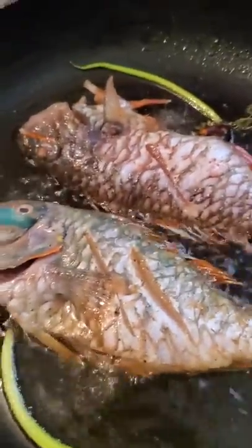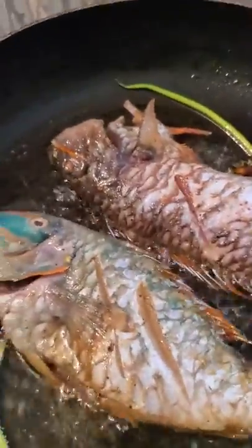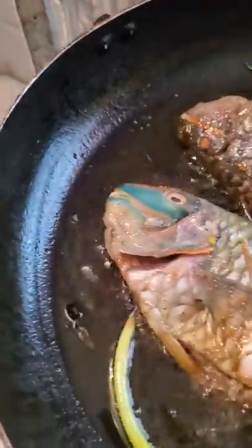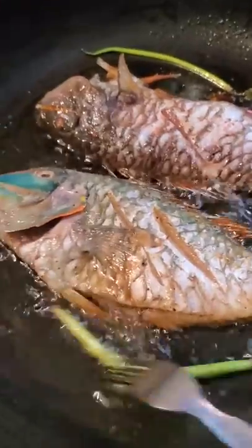Okay, so this is my fish frying. This fish is carp. Carp is the best. You have to wait until the pot is really, really hot. The oil is really, really hot, and the nest needs to be clean.